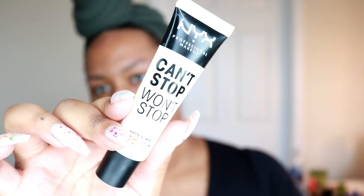It's actually July 4th and I have about an hour or so to get ready. For my primer I'm going to be using the NYX Can't Stop Won't Stop matte primer. I have a little chin hair here so I'm gonna use my eyebrow razor to shave it off.